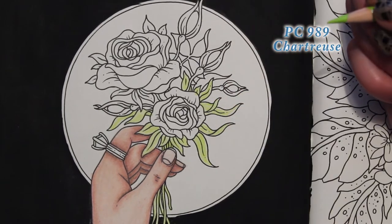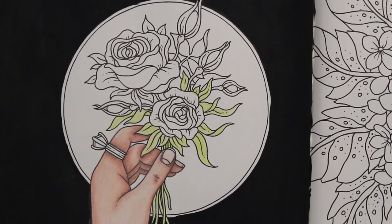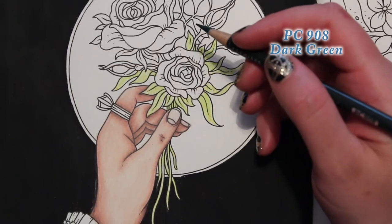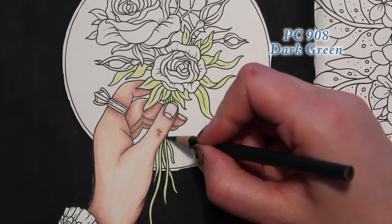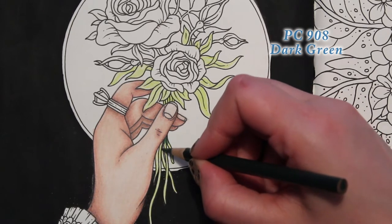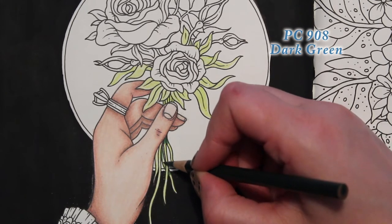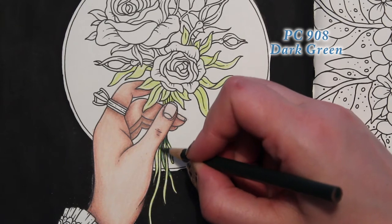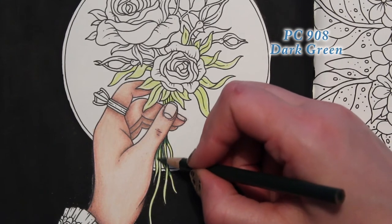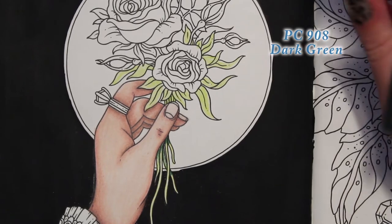I don't want to color the rose green, so I just want to make sure I'm getting the leaves. We'll get the leaves around this first rose, complete those, and then speed it up so it's not quite so tedious. Then we're going to go to our darkest green, Dark Green 908, and put that shadow in.